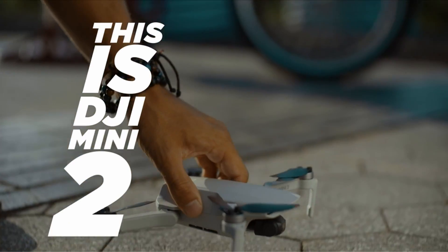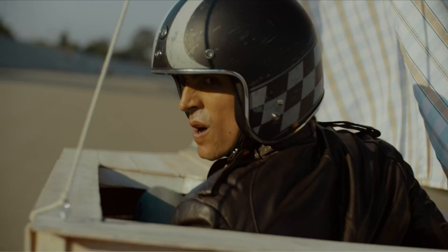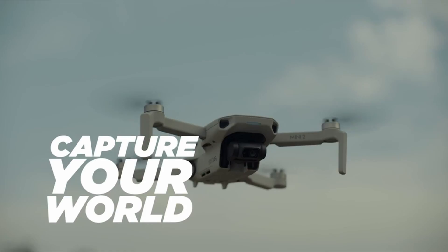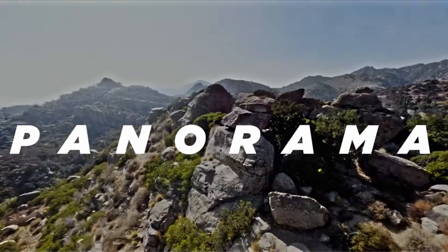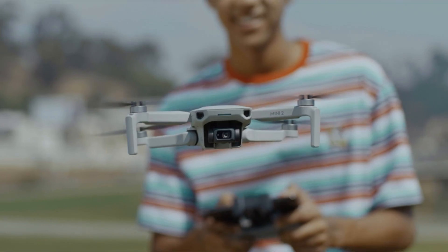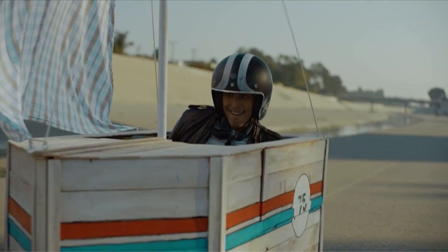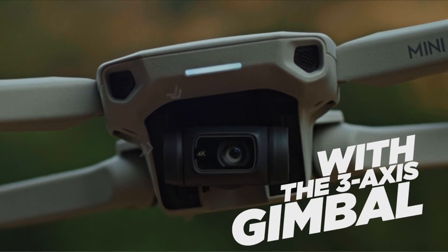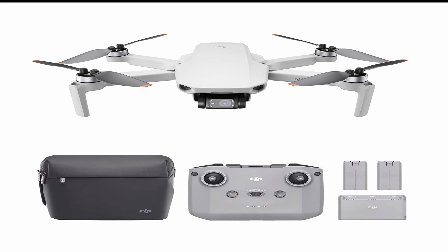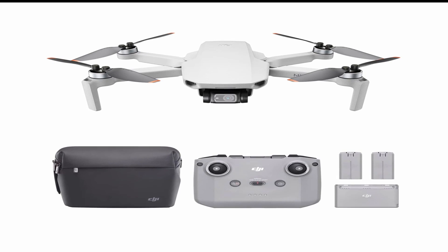At number 4 is DJI Mini 2 — the perfect drone for 2023. If you're in the market for a lightweight and high-performing drone, look no further than the DJI Mini 2. This powerful gadget is designed to take your aerial photography and videography to new heights. With its 0.3-inch CMOS sensor, the DJI Mini 2 can record stunning video footage in 4K at 30fps, delivering crystal-clear images with a speed of 100 megabits per second. For a higher frame rate, shooting at 2.7K allows you to record at 60fps.